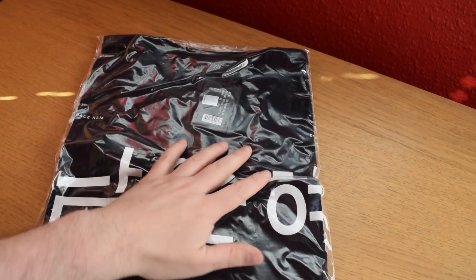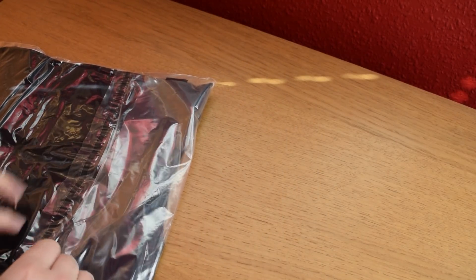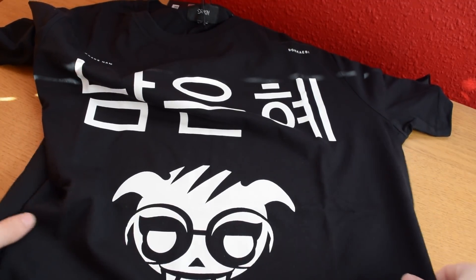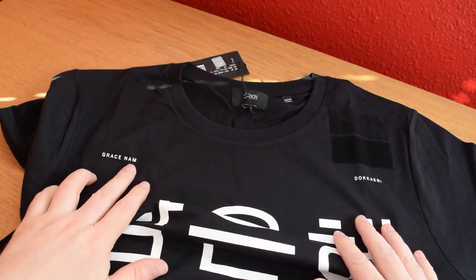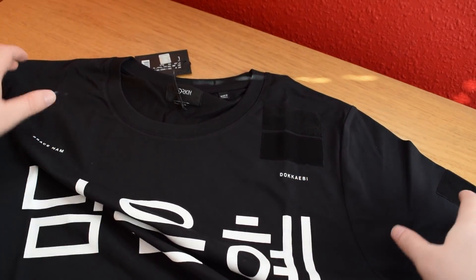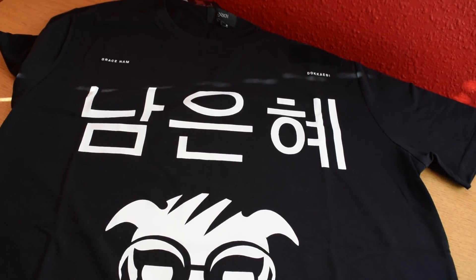Now let's take a look at the Dokkaebi t-shirt. If you're not into that splattered effect we just saw with the Jaeger one, you might really like this — it's cleaner and sharper. Let me know if you do in the comments below. We've actually got some Korean text here, and her name — it says Grace Nam, and of course it says Dokkaebi as well. We've got a couple of patch points if you want to customize, and of course we've got that icon for Dokkaebi right there. Just a very simple representation and it looks very, very nice — very clean.